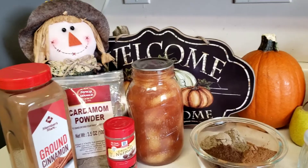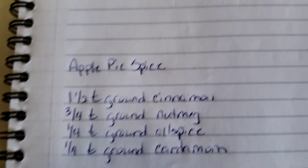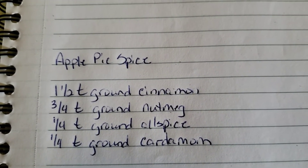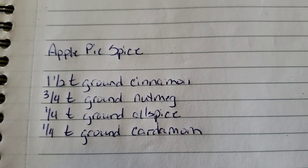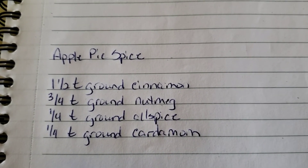Let me show you the recipe. Very simple: apple pie spice — one and a half teaspoons of ground cinnamon, three-fourths teaspoon ground nutmeg, one-fourth teaspoon ground allspice, and one-fourth teaspoon ground cardamom. Now I had never heard of cardamom before.